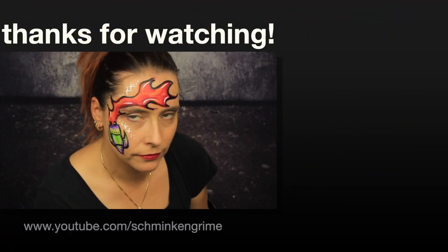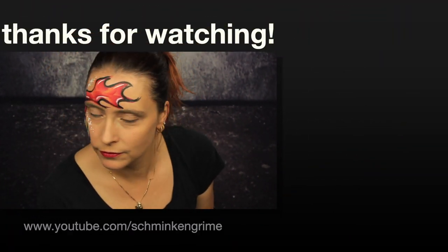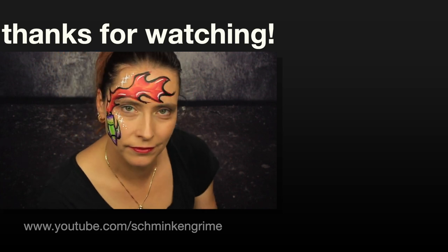I hope you enjoyed the video. If you did, don't forget to give it a thumbs up and subscribe to our YouTube channel in the link below to stay tuned on all our videos.